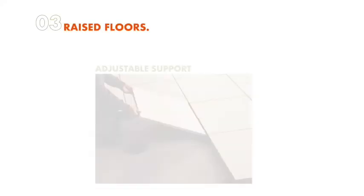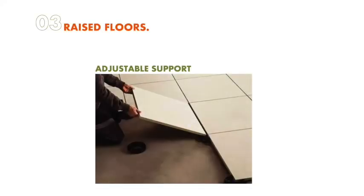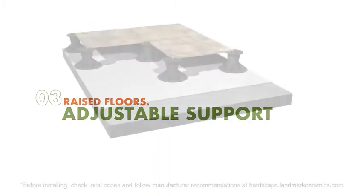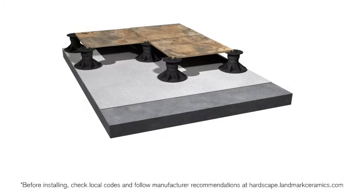The raised floor method of installation demonstrates the versatility of Frontier 20 pavers. Using pedestals of different types to support the pavers allows them to transform areas that might otherwise be unusable. Pedestals are available in different heights and can be fixed or adjustable. Raised floors can be installed in many different environments, from trade show displays to outdoor spaces.